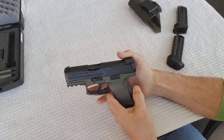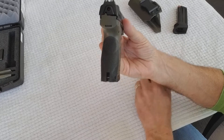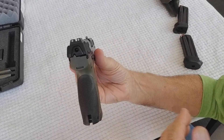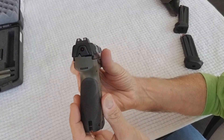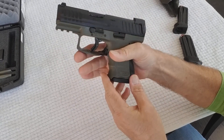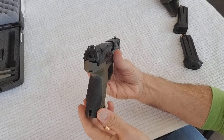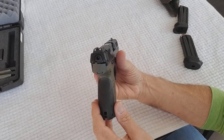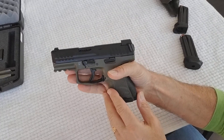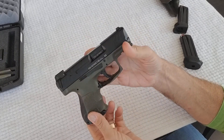We've covered pretty much everything except the night sights. The night sight version comes with the flush magazine and two with the pinky extension — all three ten-round mags. They work great at night; sitting on your nightstand, you can see the green dots in the dark. However, during the day or in low light at an indoor range, the regular sights are a little bit better, so keep that in mind when purchasing.